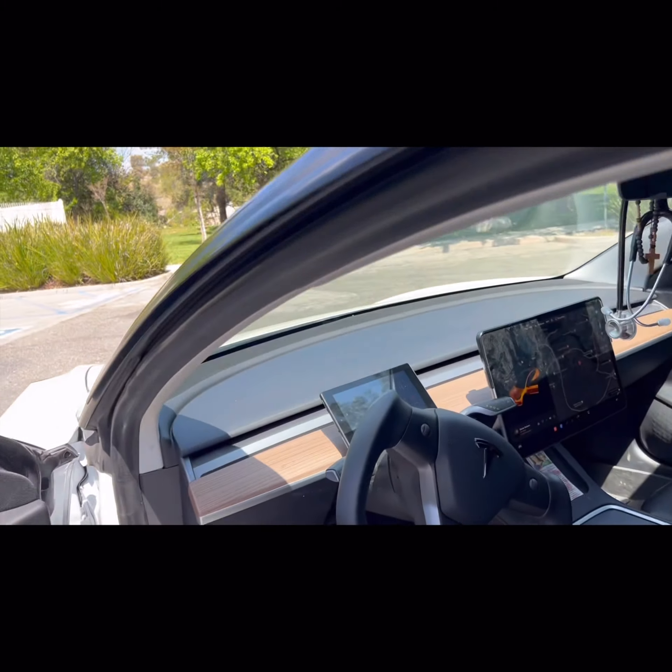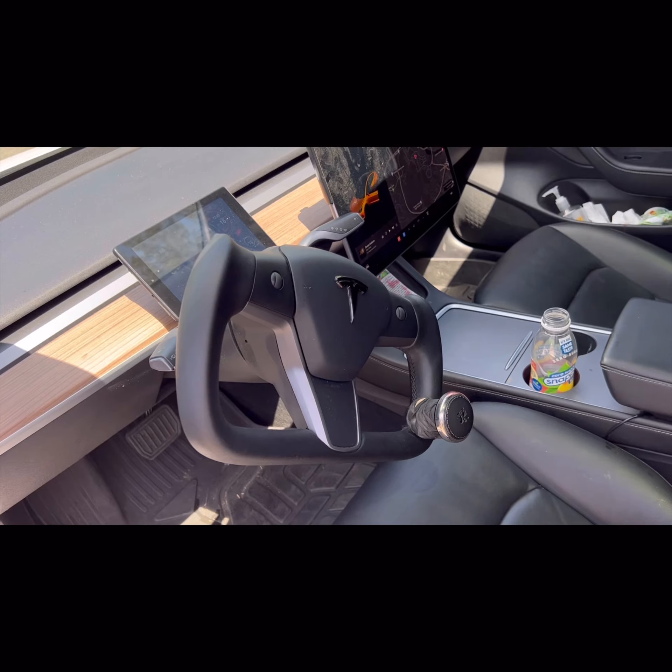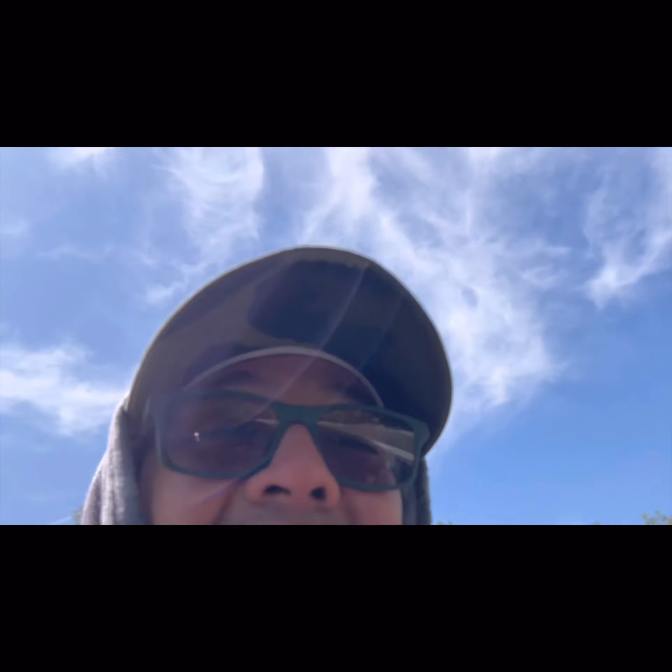Eddie GZ — thank you so much for tuning in. I appreciate you guys for supporting my channel. It's been a while since I made a video, but I think this will be the last video for this Tesla ride unless we get it wrapped. Before we sign off, let me show you the yoke steering wheel — there it is. It's an option you can get for 450 bucks on Alibaba. Eddie GZ, we are out of here — thank you folks, I love you guys, have an outstanding day.